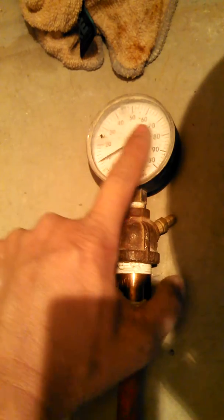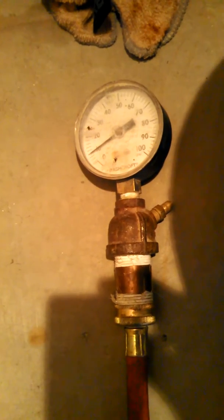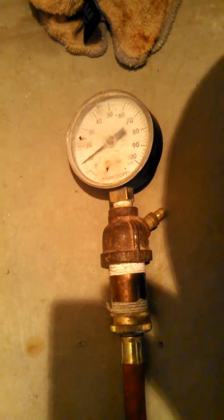Another thing — you never want to go past about 100 pounds, even though we test at 100 pounds. You don't want to go past 100 pounds because then you're pushing on too many things and might be causing more problems than what you're trying to fix.